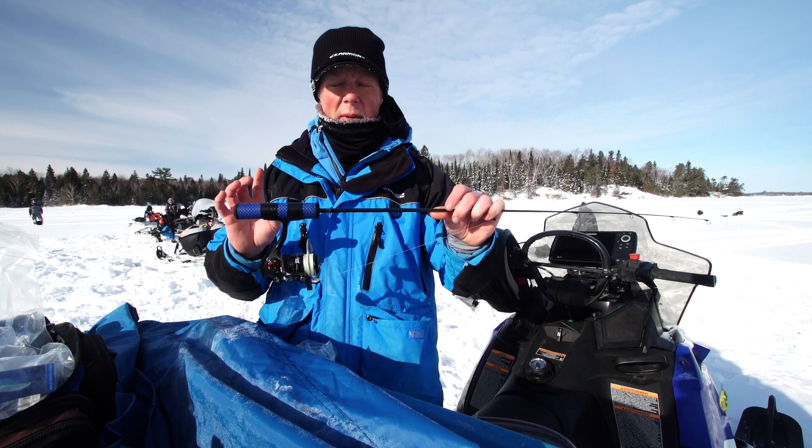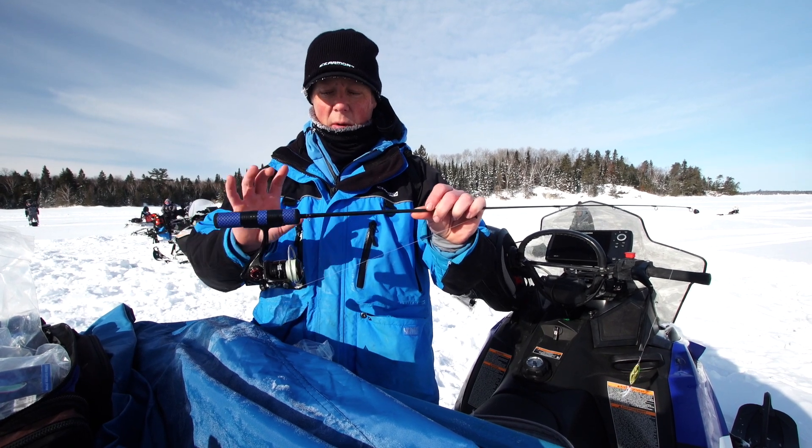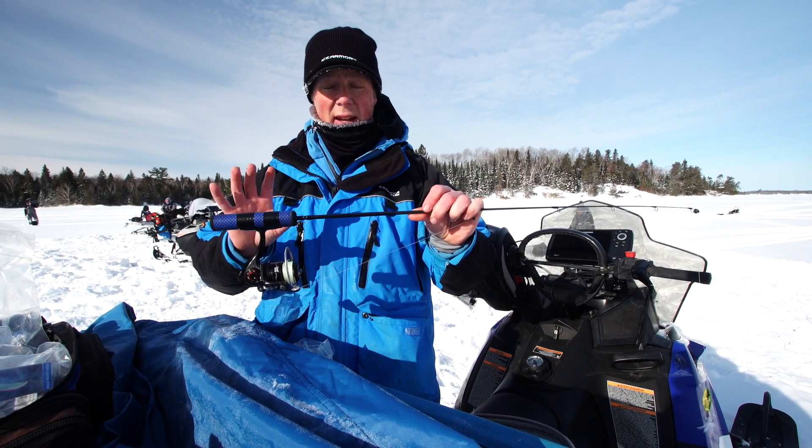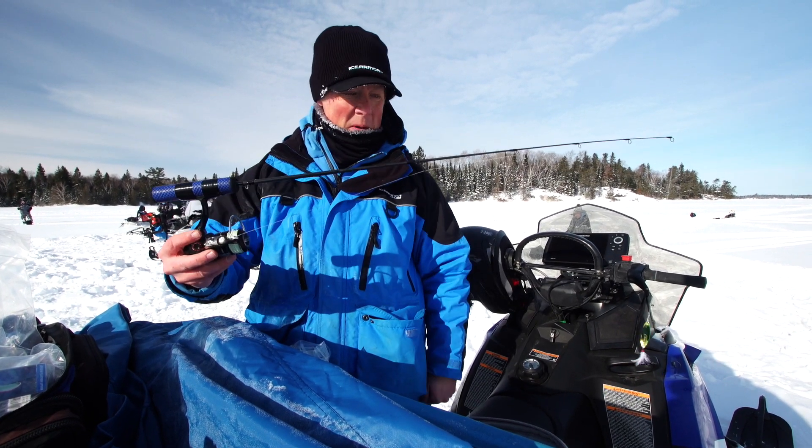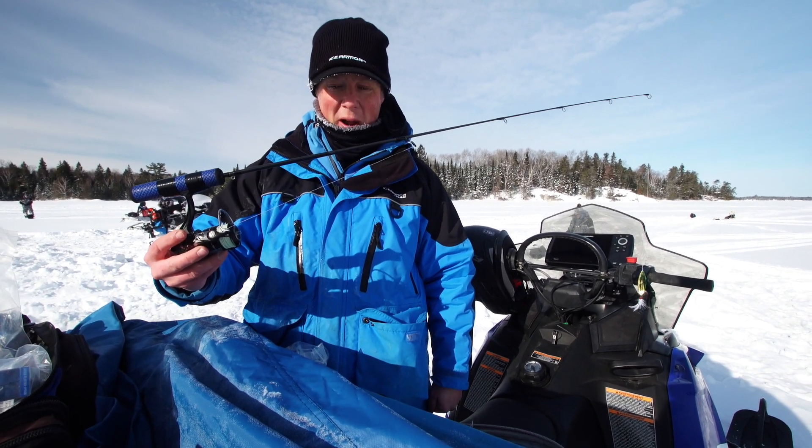This is an Abu Garcia Revo reel. The great thing about this reel is the drag system is so good that with the rod and reel combination it can really absorb when those fish get by the hole. That is my lake trout setup — it's been putting a weapon on it.